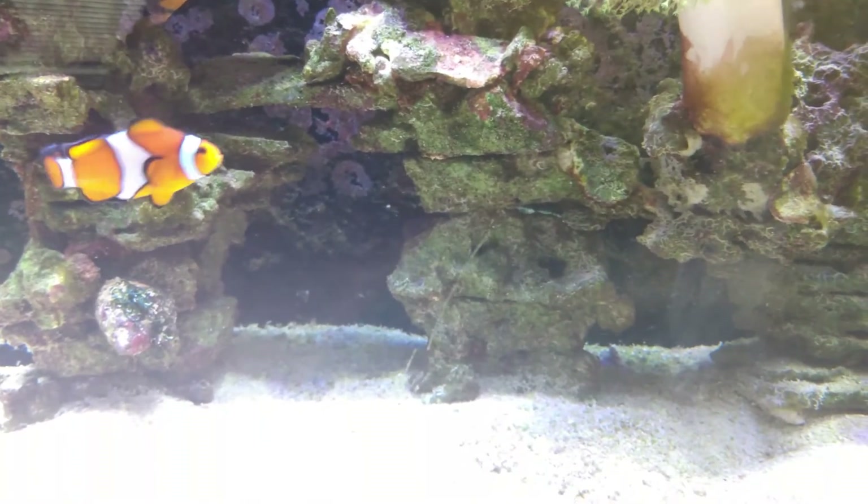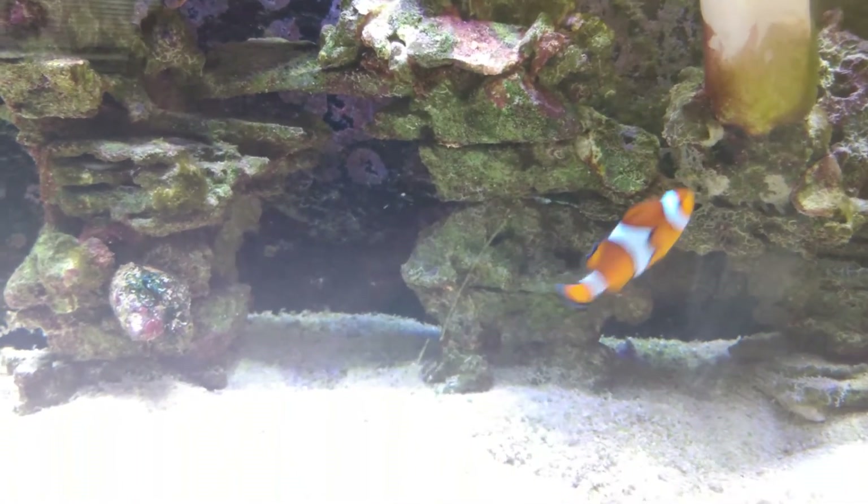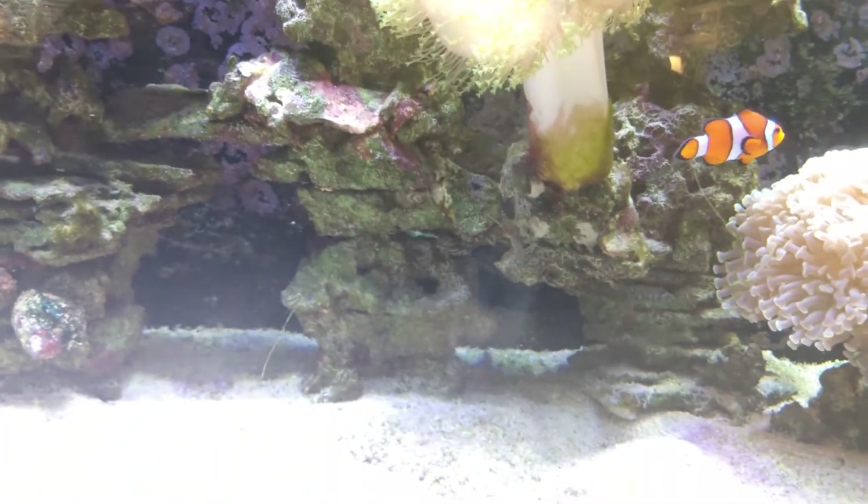I keep getting messages asking did it actually grow coralline algae, and the answer is hell yes. It's like the saying — be careful what you ask for because you just might get it. After adding two bottles of it, the coralline algae is growing everywhere — the back glass, everywhere.